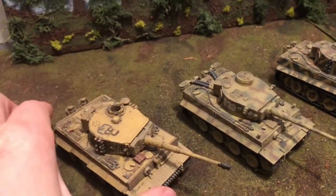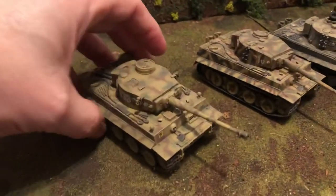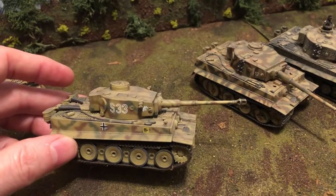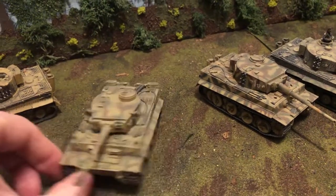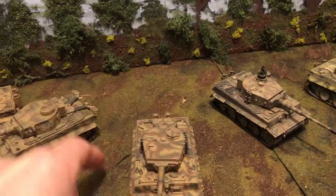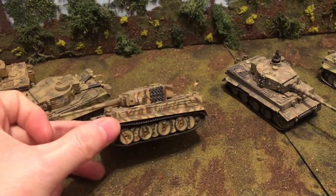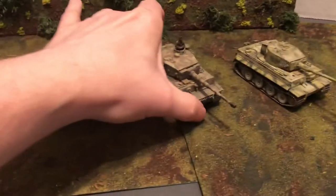There's one in all sand. These are slightly different models with different variations on them and the decals. Some of these, like this one, I believe is Dragon Armor. There's one with the commander.